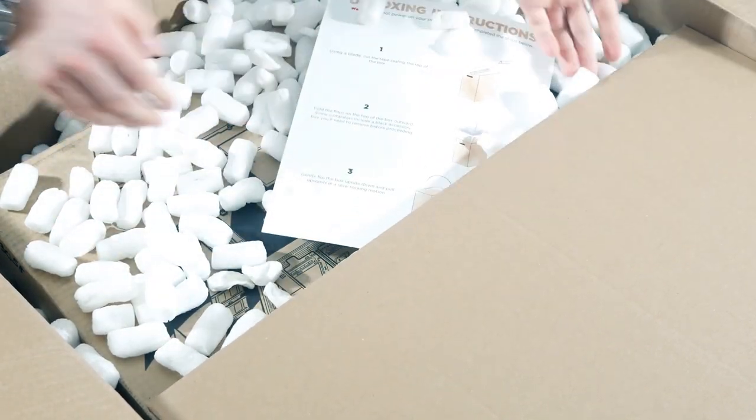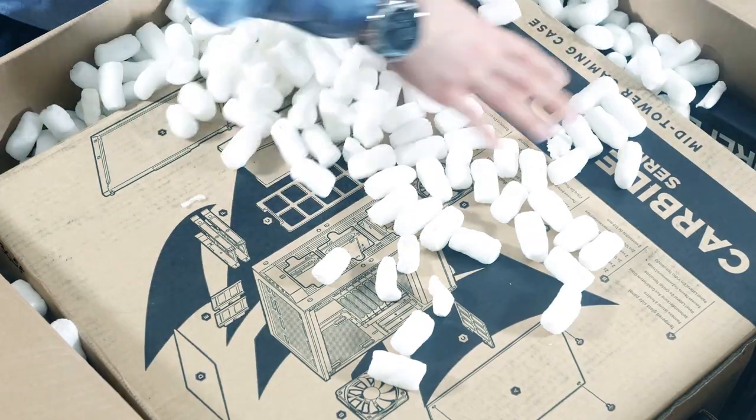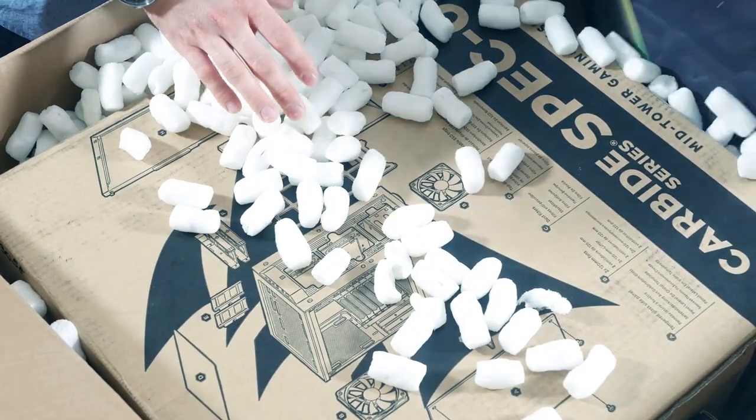So we have a bunch of peanuts, and what is this — unboxing instructions. So the unboxing instructions are inside, that's nice. The box inside looks a little scruffy too — you can see that it wasn't handled delicately.